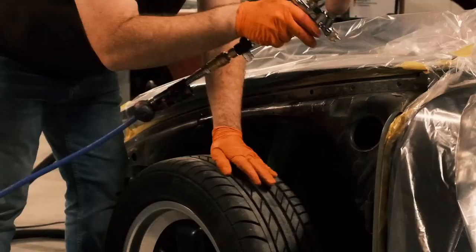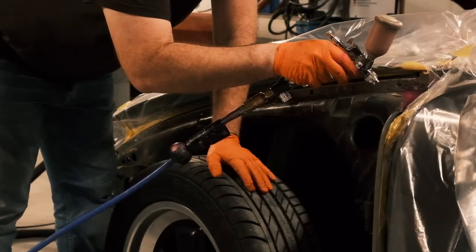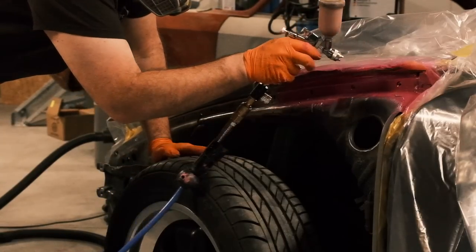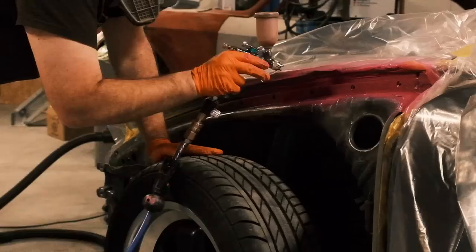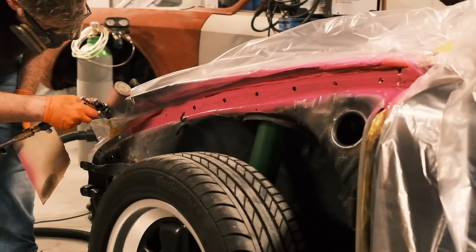Painting things in a mechanics workshop benefits greatly from a low pressure paint gun like my Anastivata, because it creates little overspray and doesn't stir up too much dust. The pink primer offers the highest contrast to the surface below and helps me judge the required thickness.